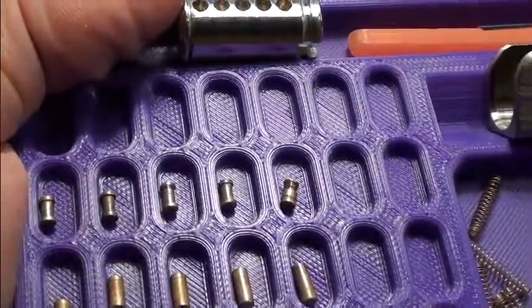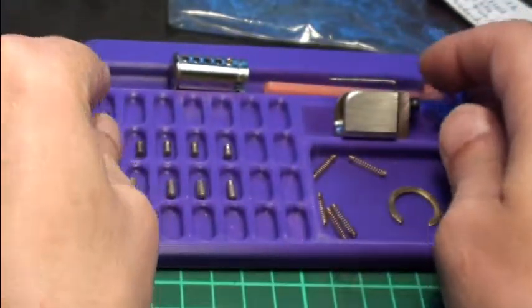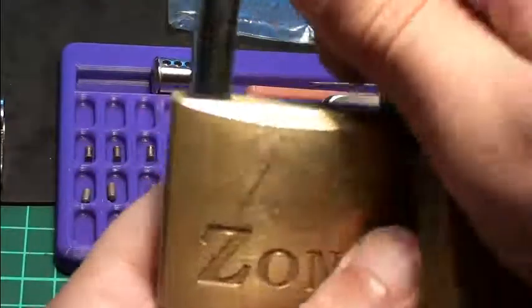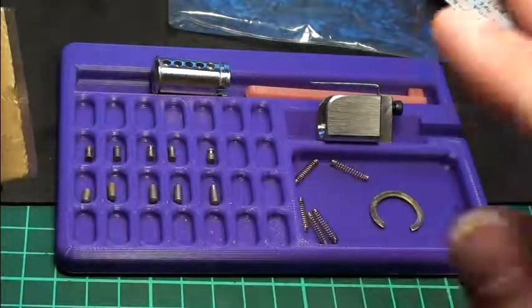And here we find the last key pin. Also, I want to give a thank you to Dr. V — your locks arrived today safely, so thank you for our little trade. And thanks for watching, see you next time!